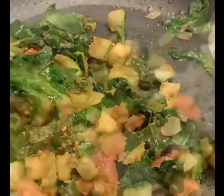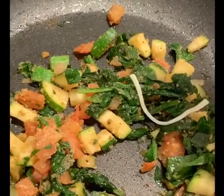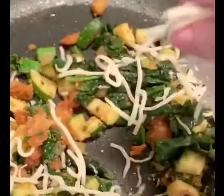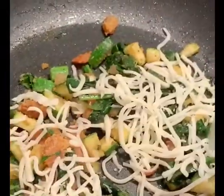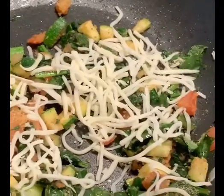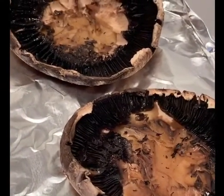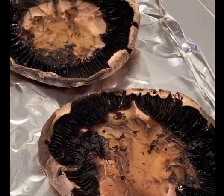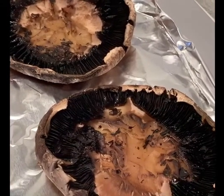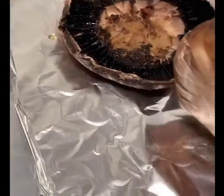The portobello mushrooms — and then you start adding at the end, after putting some salt and pepper. Remember, always season your food as much as you need to taste. I'm adding the mozzarella and I'm going to blend it in. Here I have my mushrooms — I've already pulled them out from the oven. They were in for about 10 minutes at 350 degrees. I brushed them with olive oil on the inside and the outside.